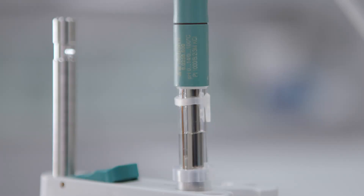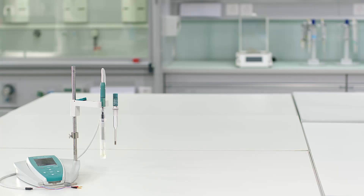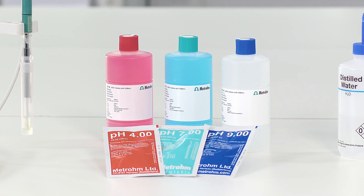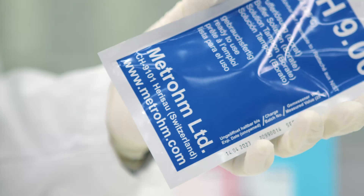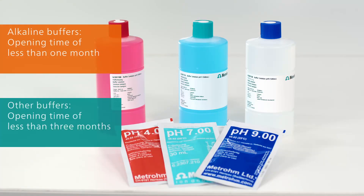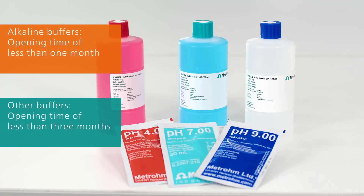For the calibration, you need your instrument, the pH electrode, an integrated or separate temperature sensor, certified buffers, and deionized water for rinsing. Only use fresh buffers for the calibration. The use of sachets ensures that the buffers are always fresh. Make sure that the buffers are not expired. Additionally, if you use bottles, ensure that the recommended opening period is not exceeded. This is especially important for alkaline buffers with a pH value higher than 9, because such buffers take up CO2.